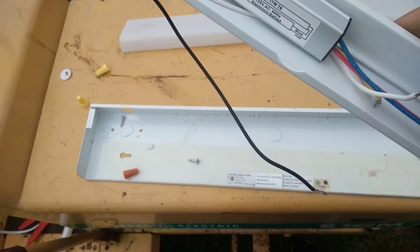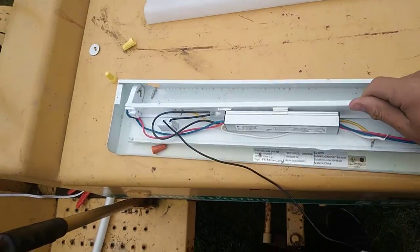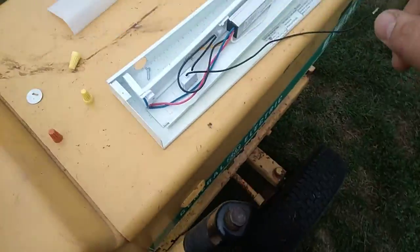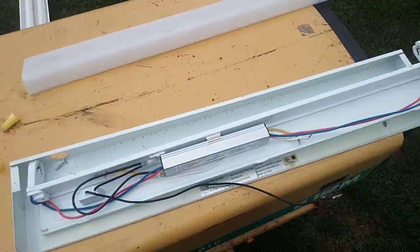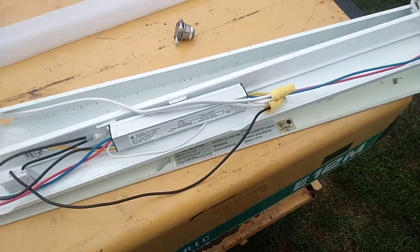We're only going to use those two wires. I have no clue if this works or not. It had a wire nut in it — that's kind of nice, a free wire nut. So the wire is going to come in through this hole, which is the original hole, and hook up to those two wires.